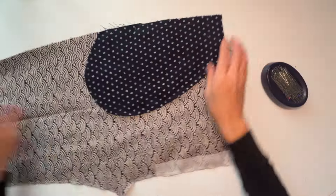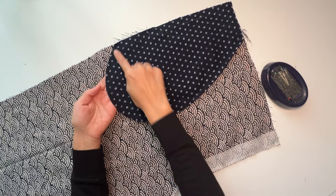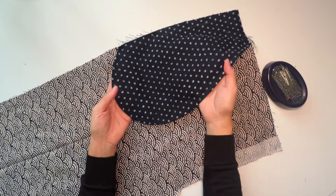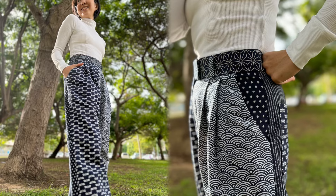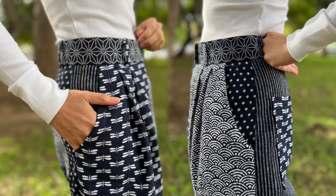So that's how I install slash pockets with French seams to my garment. I like it because it has a very neat finish. I hope this helps you with your sewing projects and I will see you soon with more sewing tutorials. Happy sewing!